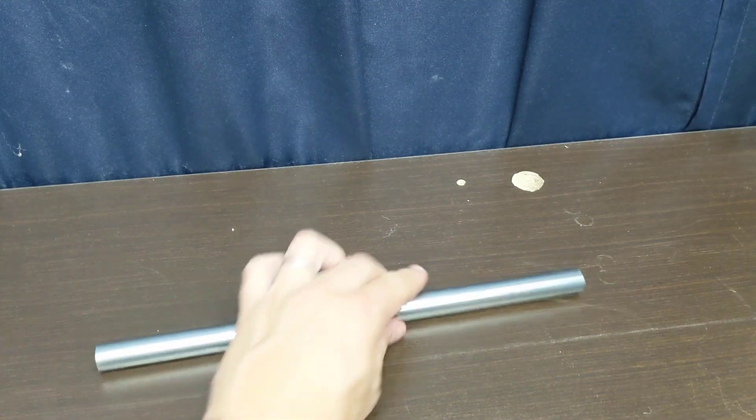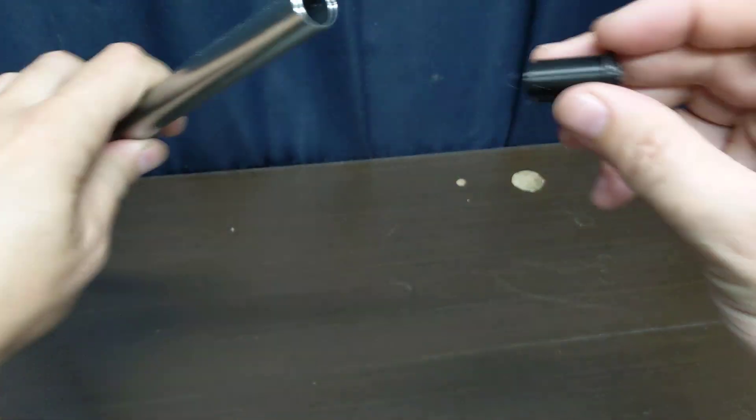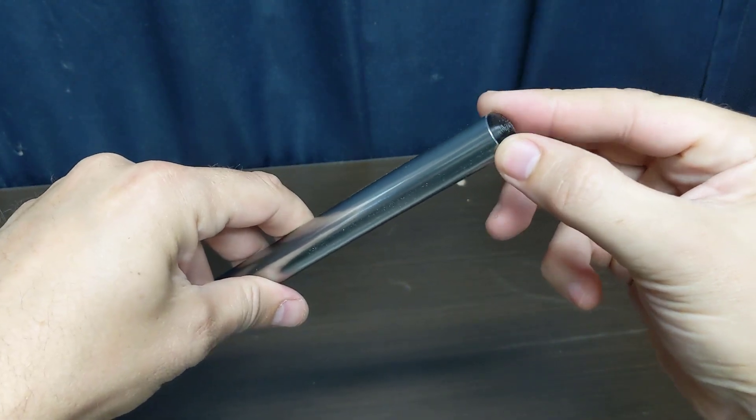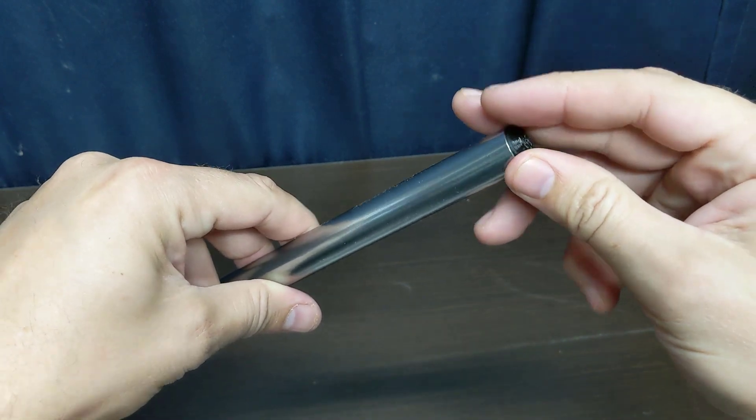When it was done I was really happy with how this part looked, but I wanted to test it in the shop before taking it out to the field. Here's the pole — the leg of the camping chair — and oh yeah, so satisfying, it just fits right in there. I think this is going to work great.